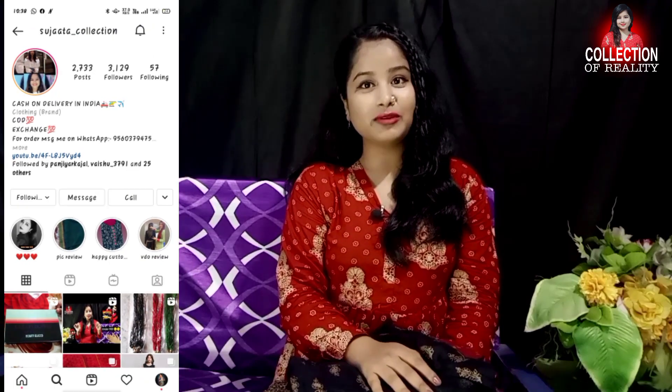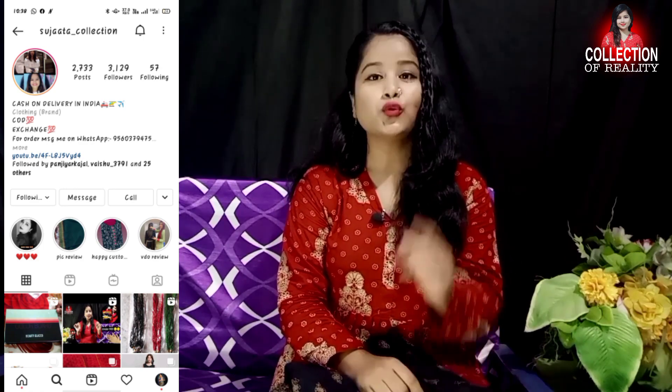Hello everyone, welcome to our channel Collection of Reality, and welcome back to another haul video. Today's haul is from Sujata Collection. I have told you about the Sujata Collection page in my last video, so after this video you can see my last video. I will give you a link in the description, and I will also give you a link to the Sujata Collection page there.